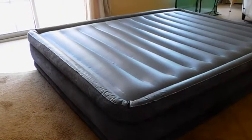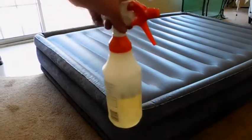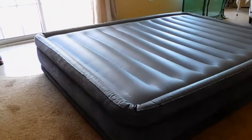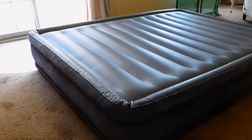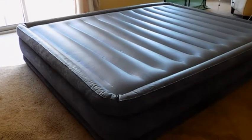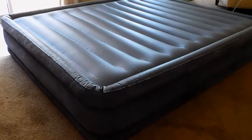Here's the air mattress that has a leak and we have yet to find it. I have a spray bottle with soapy water and I'm going to go along the seams and spray it on there. The hope is that where the leak is, the air will make more bubbles in the soapy water and therefore identify where the leak is.